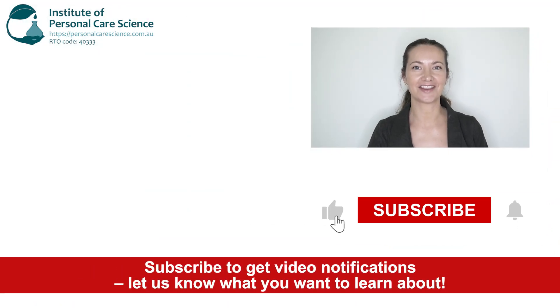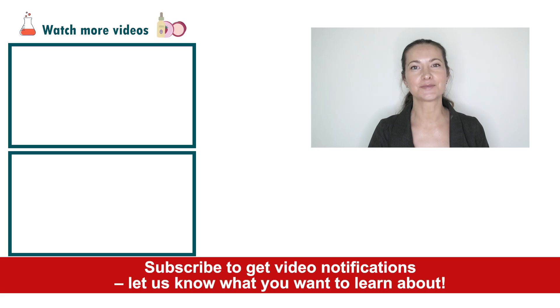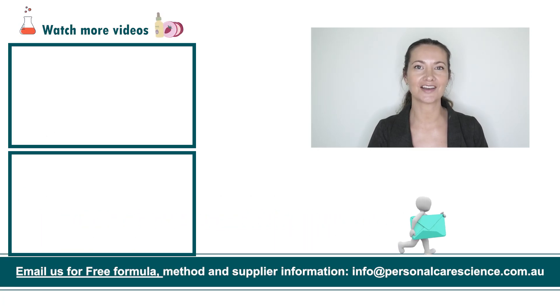And that's how easy it is to make a neck lifting leave-on mask. If you like today's formula, give it a thumbs up. If you have any questions or comments, please leave them below. Don't forget to subscribe to receive notifications on videos just like this, and email us at info@personalcarescience.com.au for more free formulas.